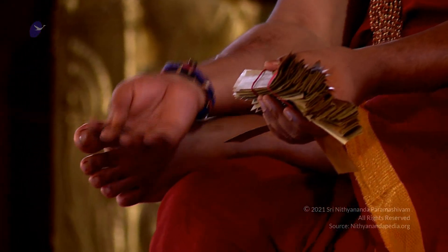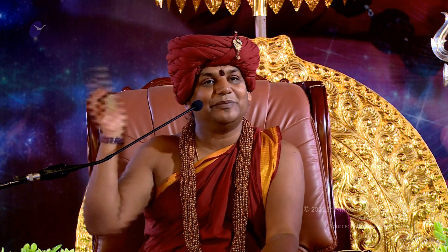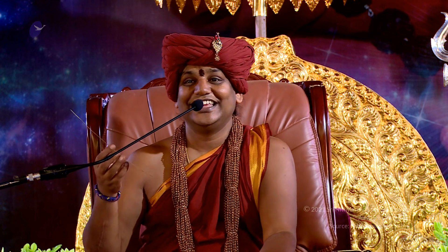During every initiation, the master gives the Olaynaruk to the disciple. So whenever they find time, they read it. And even if you can't read, keep it under the pillow — it will be recited in your inner space.